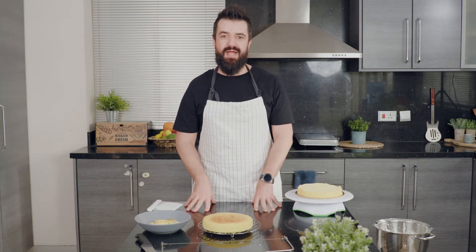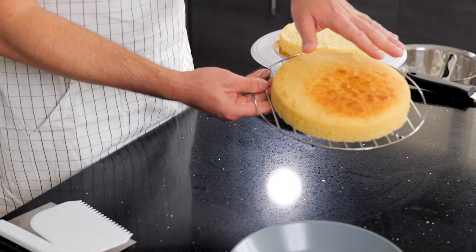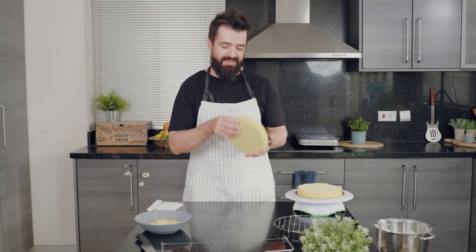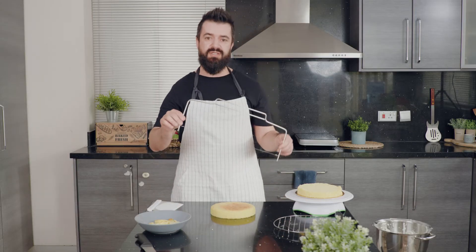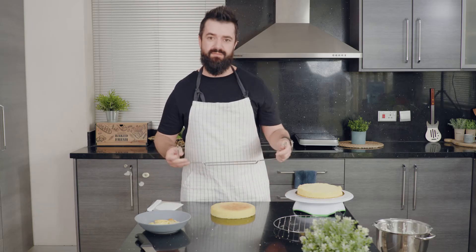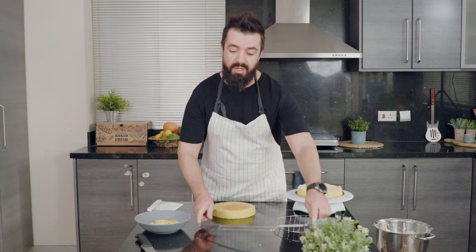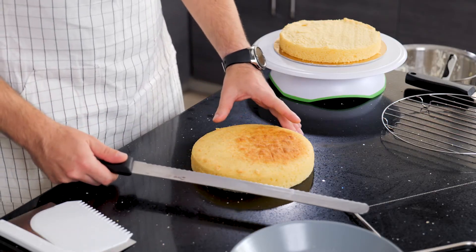The sponge cake has cooled and is ready for leveling before icing. Make sure it's completely cooled so it doesn't break. There are various ways to level — you can use a cake leveling tool, which is like a little saw with notches so you can choose exactly how tall to cut, or if you have practice you can use a large bread knife and slowly go around and cut it evenly.